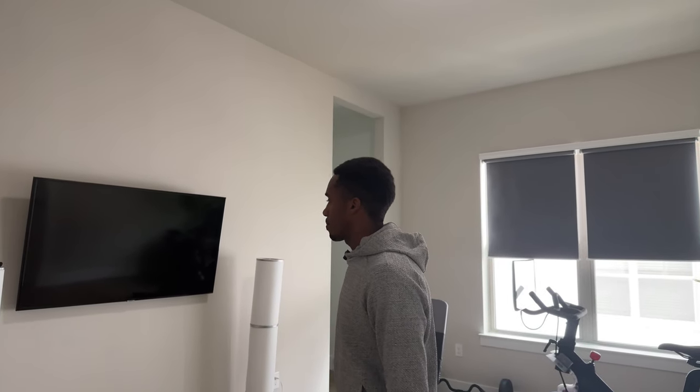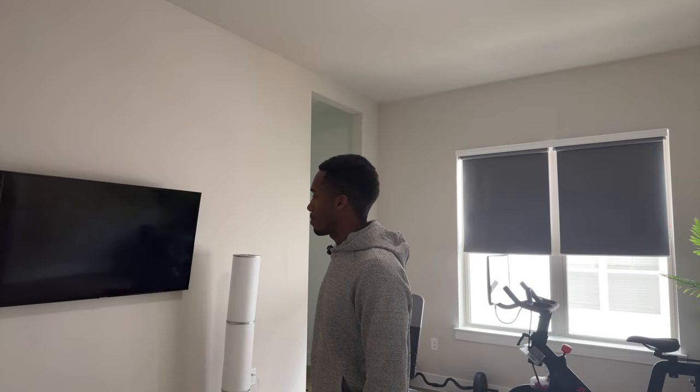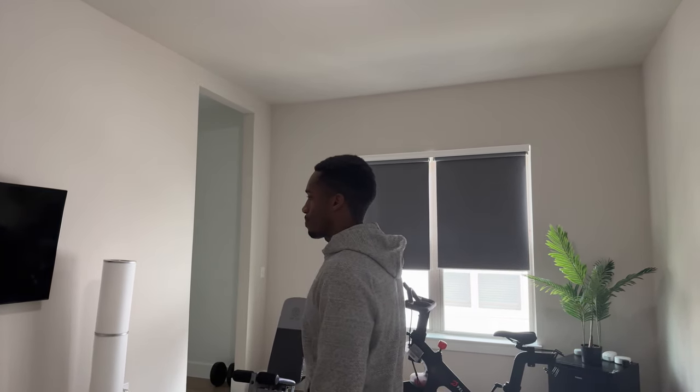Imagine being able to control any TV with Alexa — doesn't matter if it's old, new, smart or not. Alexa, turn on gym TV. But I also have smart blinds. What if I want to watch a movie and tell my blinds to close? Alexa, movie time. The blinds close and the TV opens up Netflix. I'm gonna show you all how to do this in this video — I hope you enjoy.